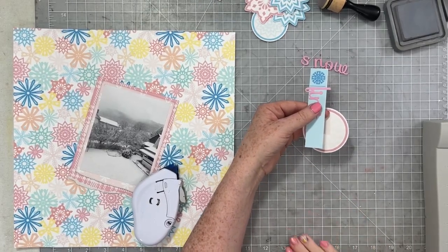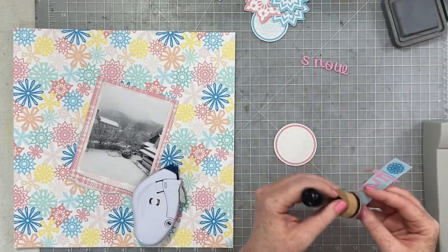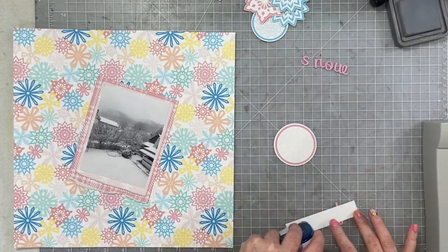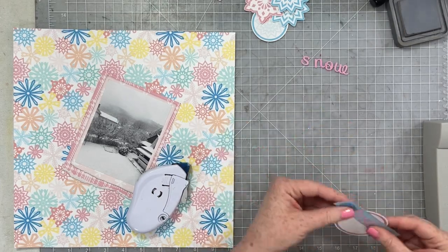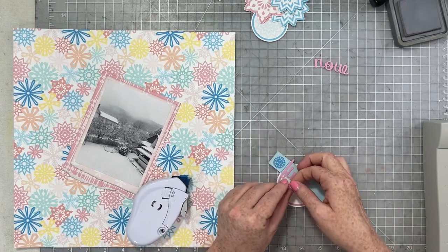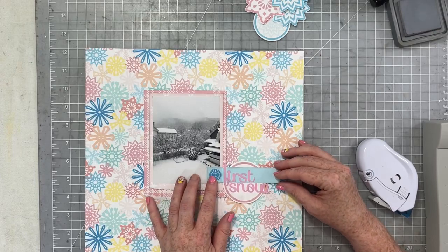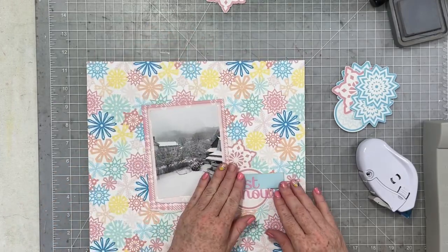For my title, you can see I sized some of my embellishments — this tag and the circles — myself in Canva, so I created my own die cut sheets because I wanted them to be a certain size, a little bit chunkier than they are when you just print them out on the sticker sheet. I'm going to layer the tag and the circle together and then put my die cut letters on those pieces to use as my title.